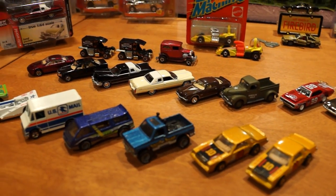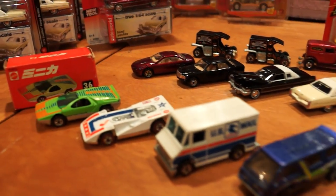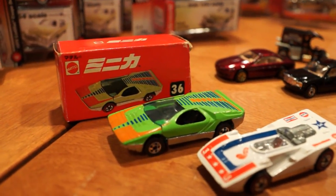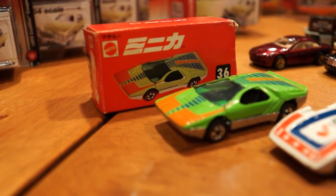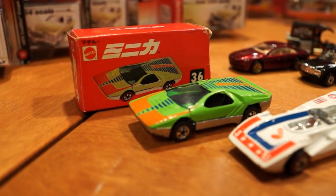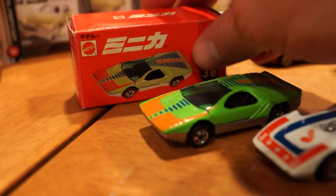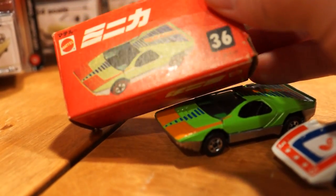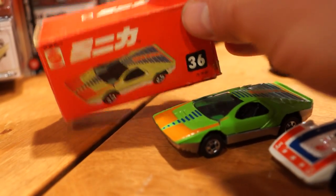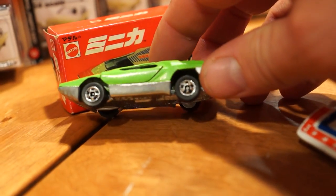Moving on to the Hot Wheels — let's go right to the noteworthy ones. Here's the Karibou from 1974. I got this car all the way from Japan and it's got the black wall wheels, even though the Japanese style artwork shows it having red lines. The only other time I've seen this car with black walls was on the old Hot Wheels Collectors dot com website back when they had that whole checklist of cars you could search through.